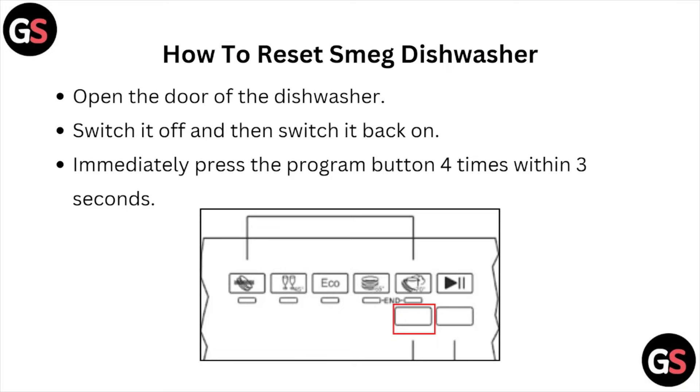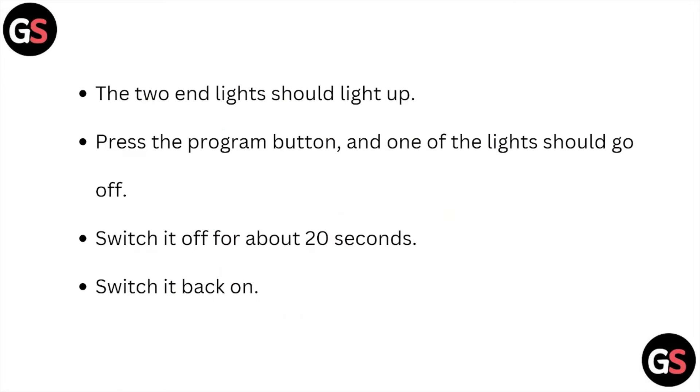Open the door on the dishwasher, switch it off and then switch it back on. Immediately press the program button 4 times within 3 seconds. The two end lights should light up. Press the power program button and one of the lights should go off.